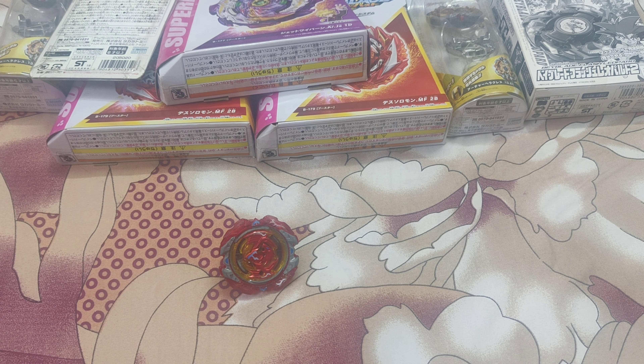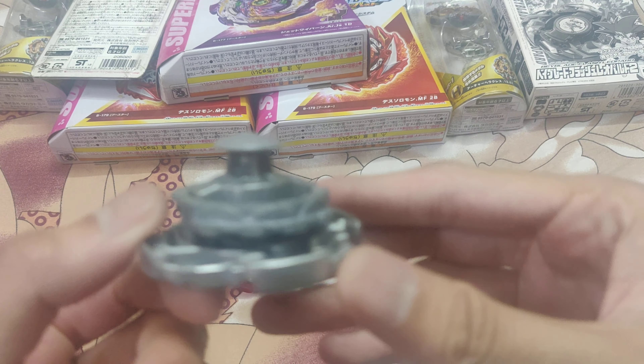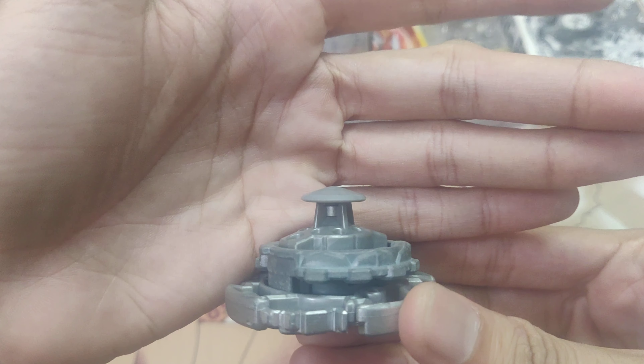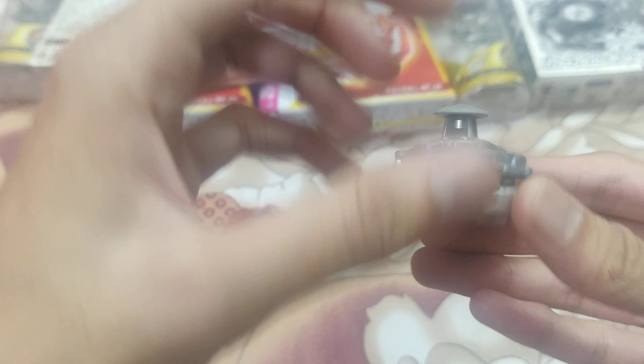Then I have Wolborg, which comes with 8 Bearings. Just a closer look at the bearing driver if you want to see. It's not extremely new or sharp, but this is actually the point where the bearing driver works the best.